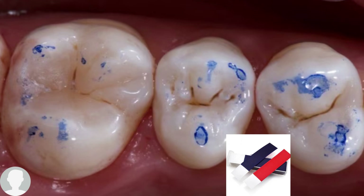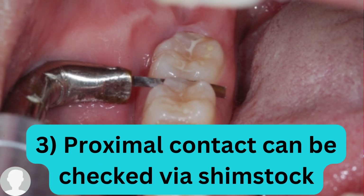Now, regarding how to check the proximal contact: first, before anything else, you need to pass the floss interproximally to check if it can pass easily between the teeth, or if there is a tight contact between the crown and the adjacent tooth structure. You need to pass the floss interproximally to check if there is a tight contact or not.